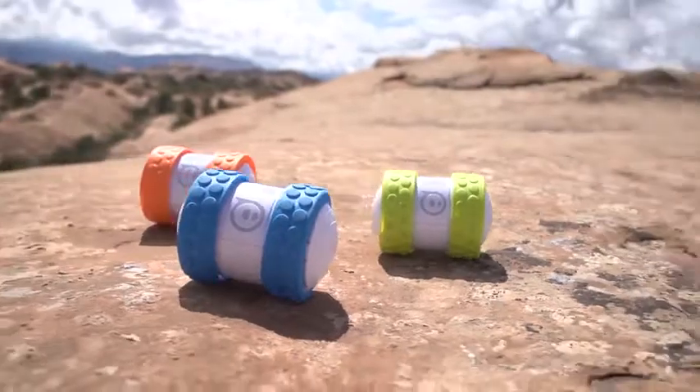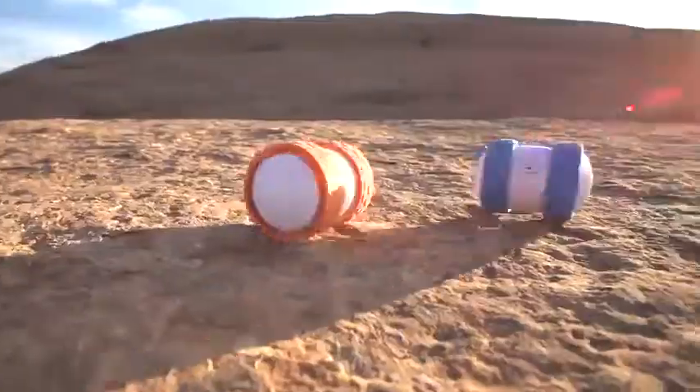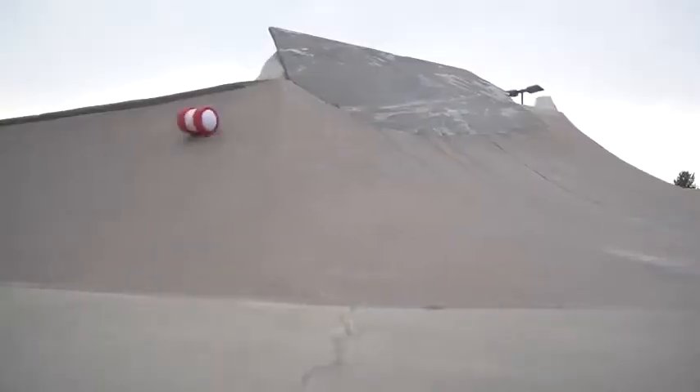Meet Oli, the app-controlled robot driven by adrenaline. This rough-and-tumble roller lives for only two things: speed and tricks.